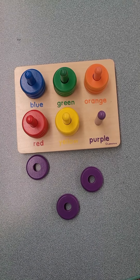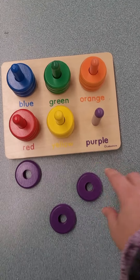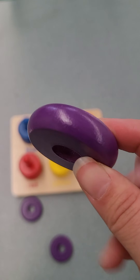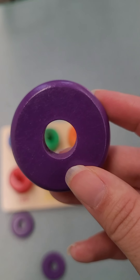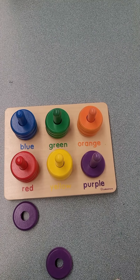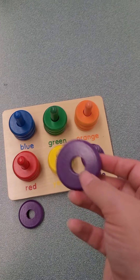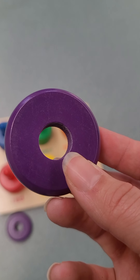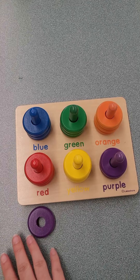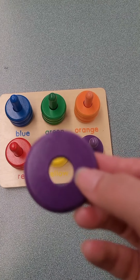Now all we have left is purple. Purple is my favorite color. And it matches our purple rod. Here's another purple. And here is our last purple.